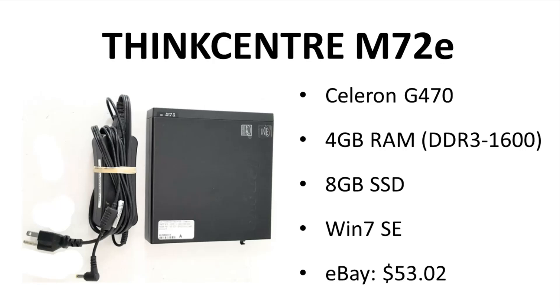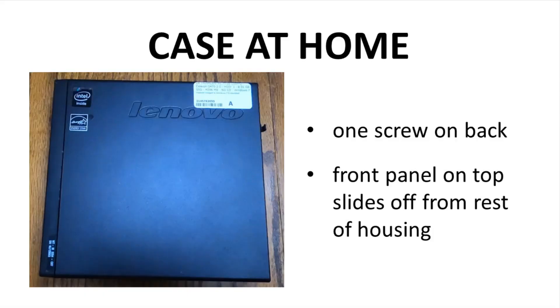Let's open this thing up. Look at this little guy — it is so small in hand. The case is held together with just one screw in the back to the right. Remove that screw, and the panel facing the camera slides off to the left along with the front bezel.